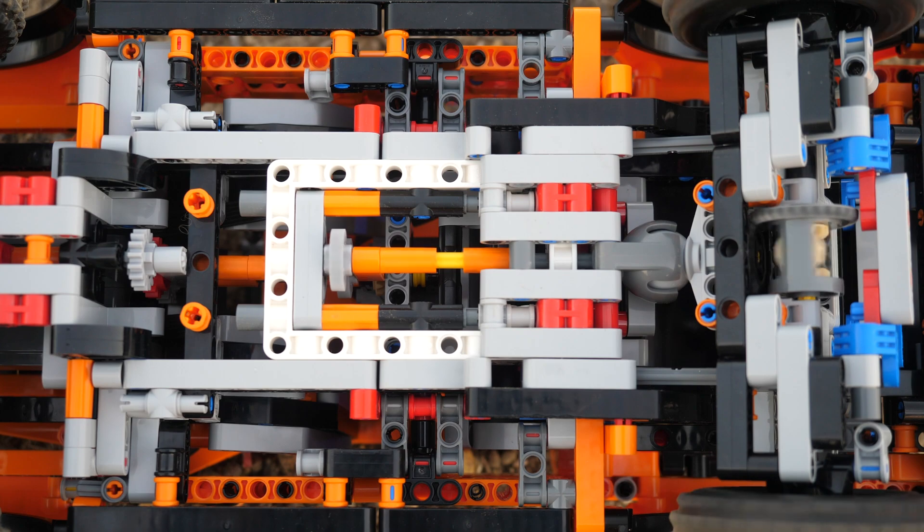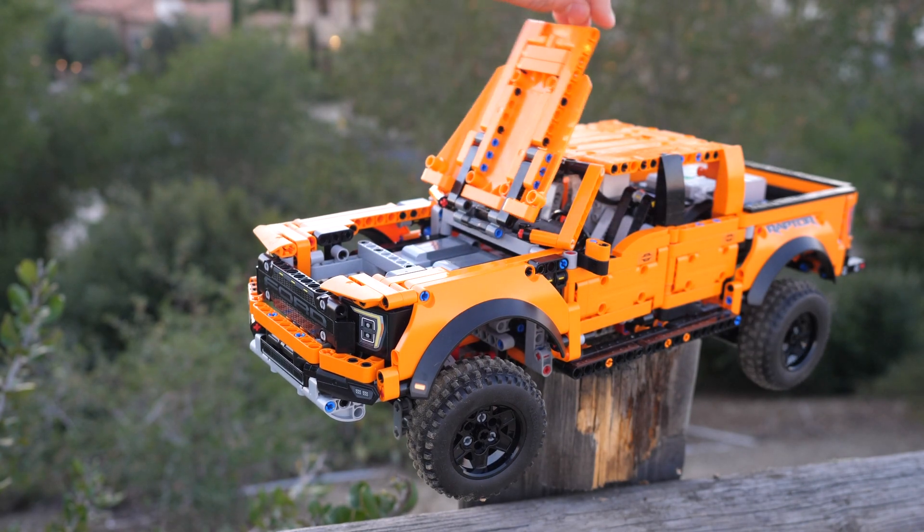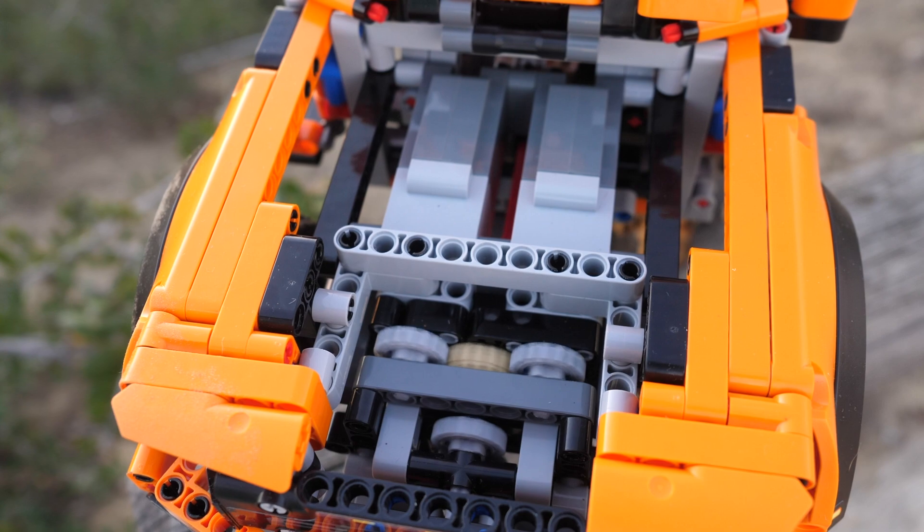If we look here at the bottom of the car, it looks practically unmodified. That is because I placed the two large motors in the same place as the V6 engine, with a gear ratio of 16 to 20, optimizing torque.